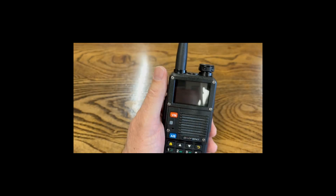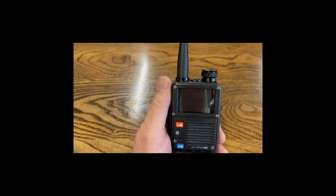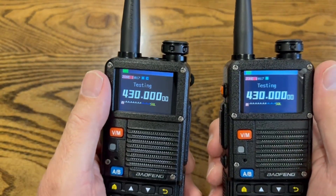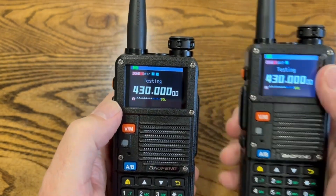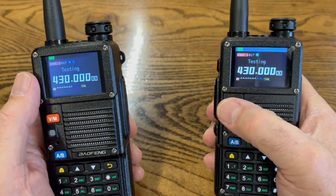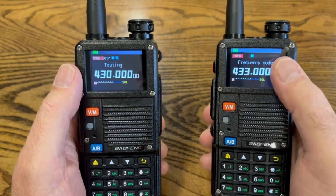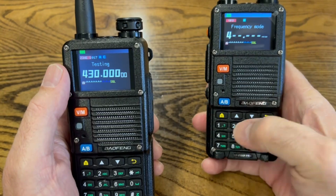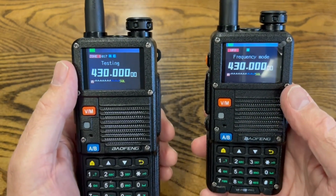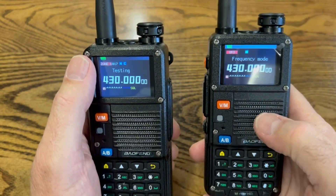Let's say you have this radio and want to join in on a conversation but you don't know the code — there is a way to find it. To find the CTCSS subcode, we go on the radio that does not have the code and search for it. Go into VFO frequency mode, make sure you're on the same frequency. We're on 433, so we put in 433.